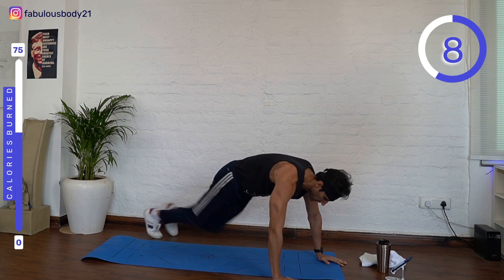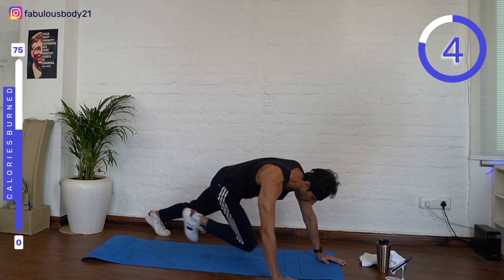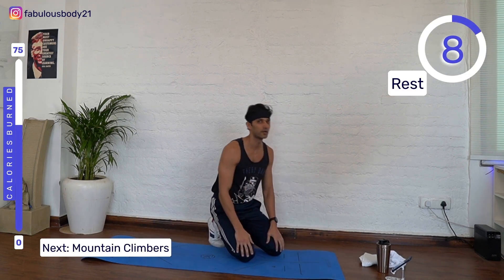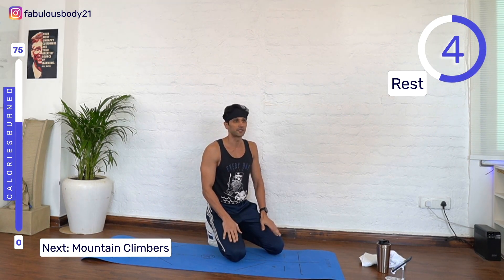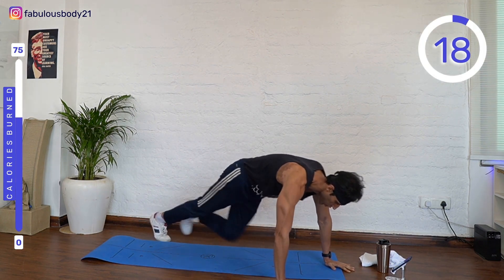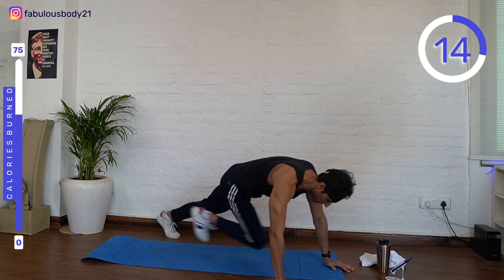Come on guys, keep going, good — you're doing great, keep it going! Two, one, rest. One more set and last exercise — you got this, you got this! Let's keep going, come on, come on, let's go!